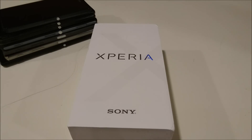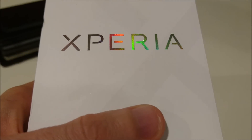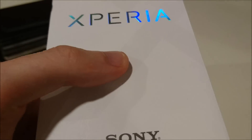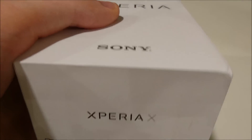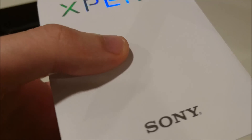Hey guys. So finally after about 7 months I have a new Sony Xperia phone to unbox for this channel. And this time it is the Xperia X. This is the first Xperia X phone in Sony's new lineup. Some of the other phones are the XA, the XA Ultra, and the X Performance.